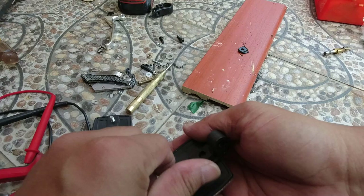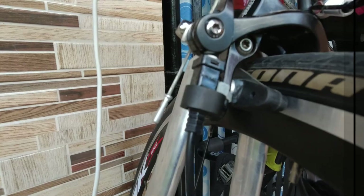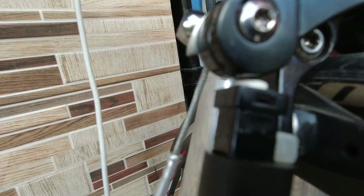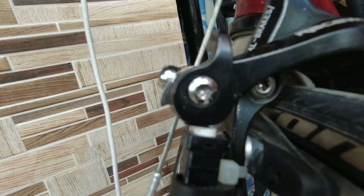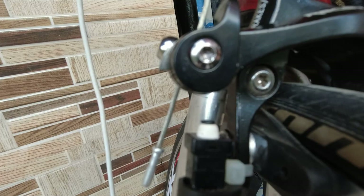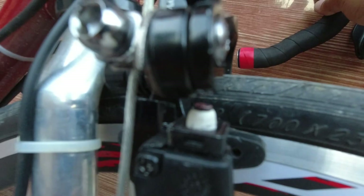We'll also be doing it on the other side and the rear brakes. We have finally connected everything including the cables. This is how it works — as soon as the brake levers are used, it will make the circuit close, thus cutting off power to the motor.